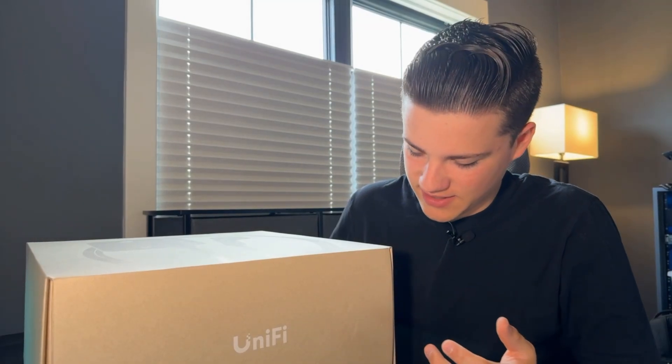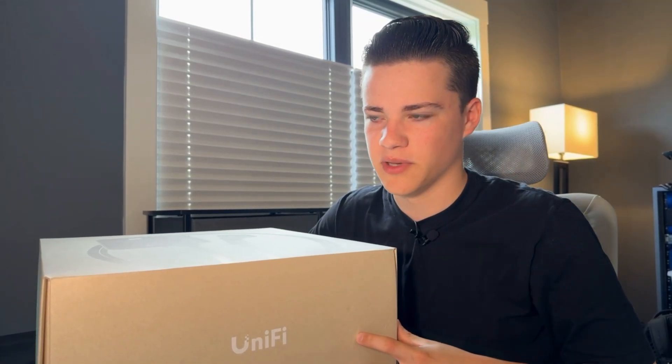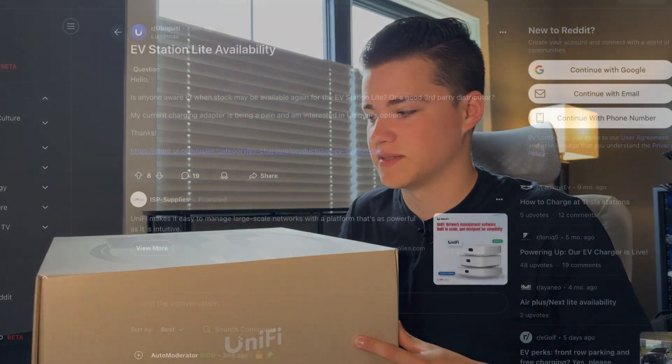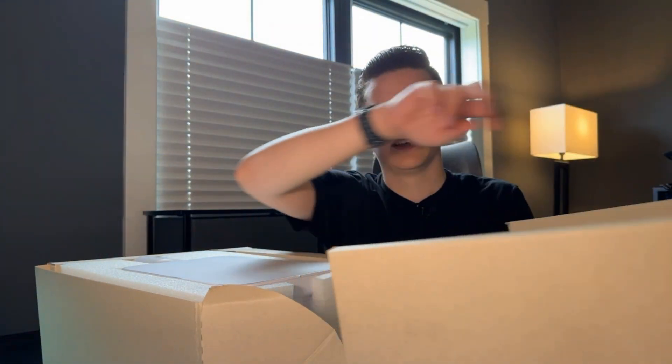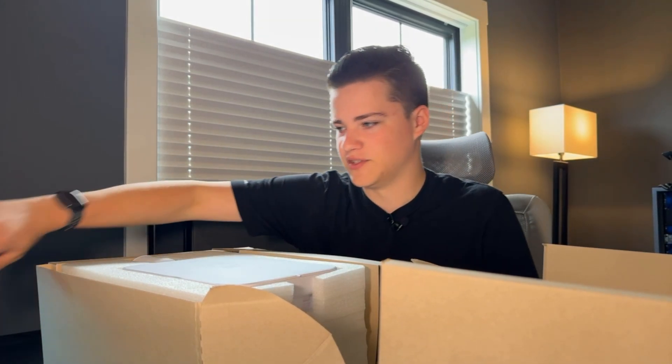This thing is about $500 when you get it from the Ubiquiti store. If you can find it in stock — it's been going out of stock a lot. But I do think it's a really, really cool product and I'm super excited to try it out.